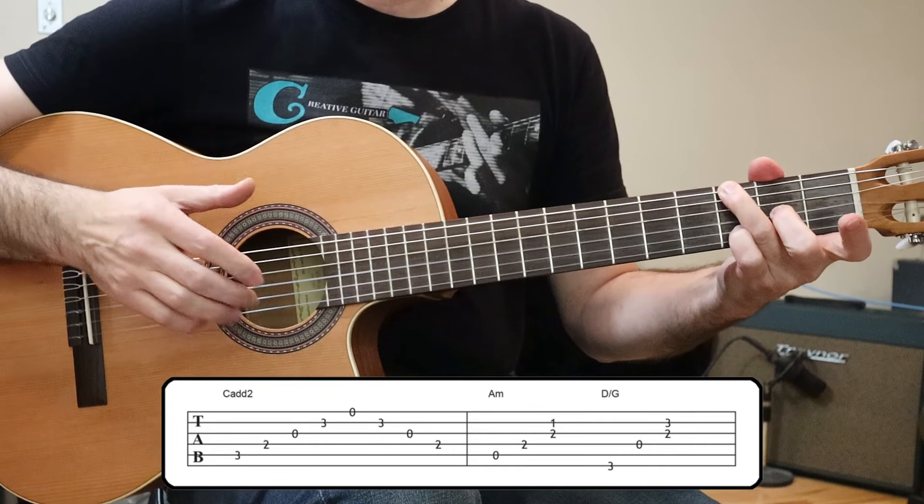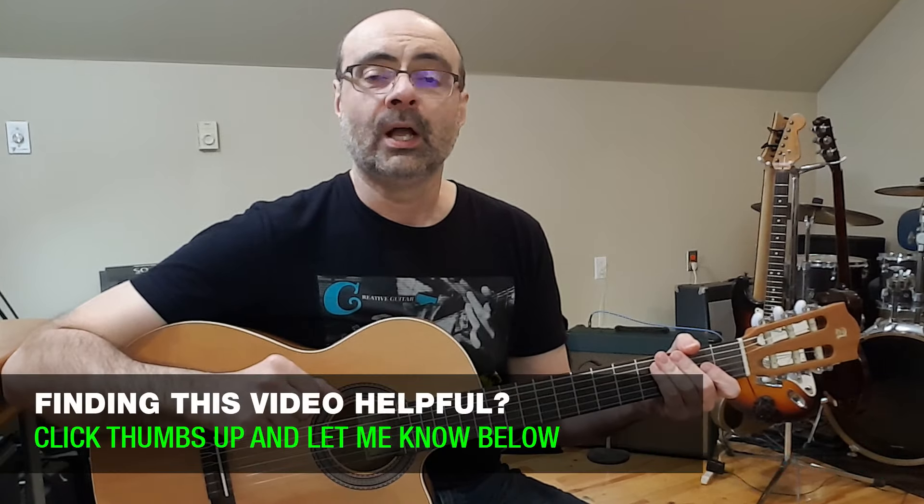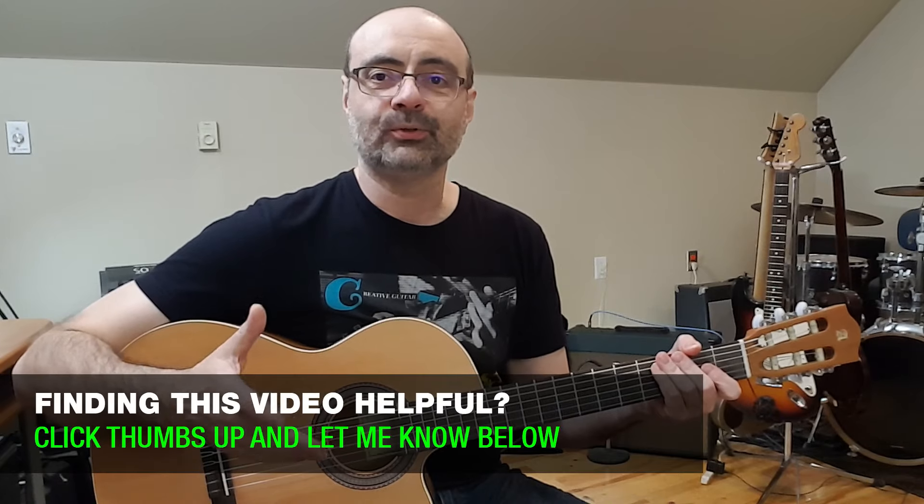Now, just before that D with G in the bass, I am playing through an A minor chord — so that's a little bit different sound. We're going to come back to that idea, because next I need to show you this ending.